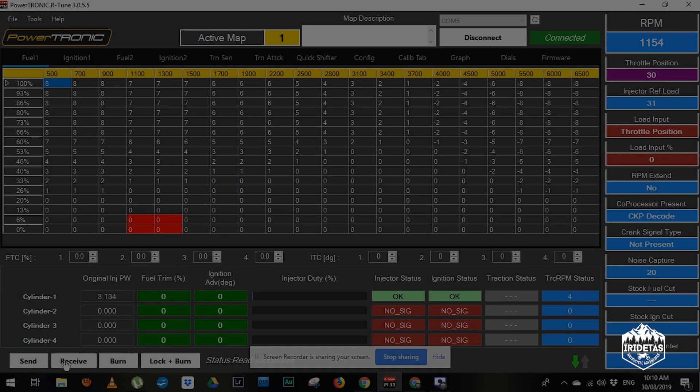So guys, D-Cell popping — whilst it doesn't harm the bike, it is a little bit annoying. It's where unburnt fuel is being ignited in the muffler.